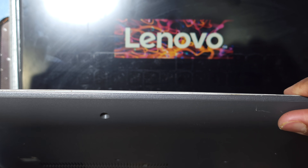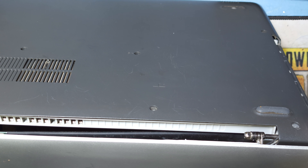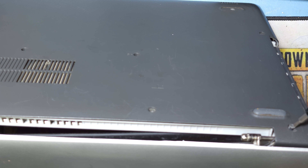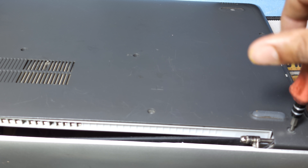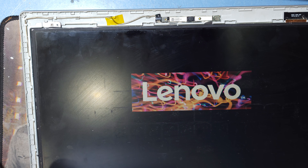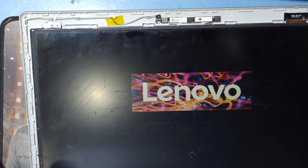Now I return the back panel and reassemble the back side. Now I reconnect the power cable and check — this laptop is working perfectly, display is working. Main board has no problem either.